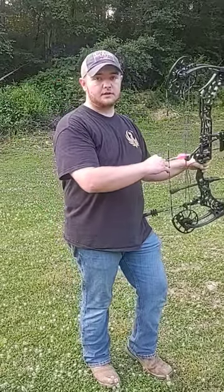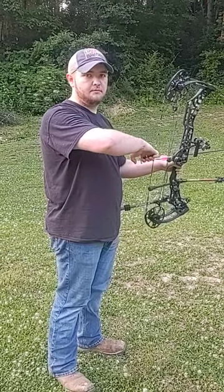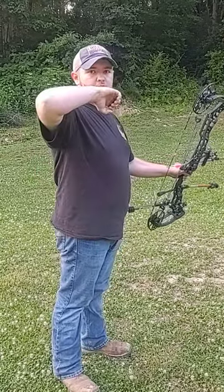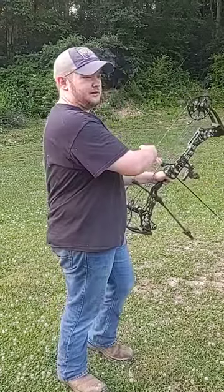What that looks like when you shoot is you're going to anchor in and your elbow is going to go up and back slightly, and this allows you to transfer that weight. So when you're at full draw, it's going to look like you're pulling your elbow to something straight behind you. It'll look like this.